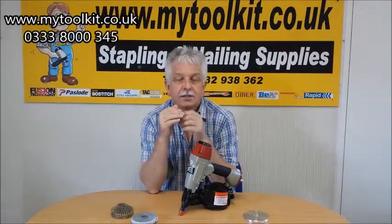Hi, Steve from Stapling and Nailing Supplies, my2k.co.uk. Flooring nailers — this one is the SCN45.